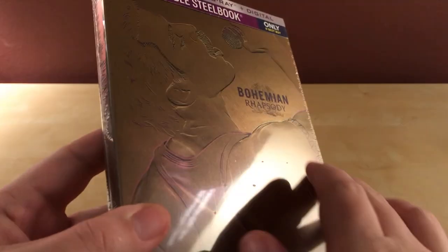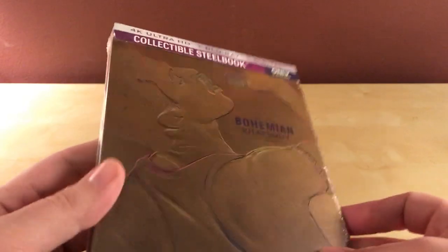I actually thought this was gonna be embossed, but it is not. It's just regular, I guess. It looks like it's embossed, but it is not. That's kind of lame, but otherwise either way...